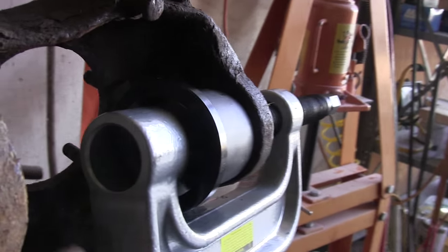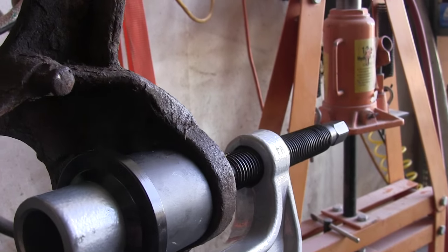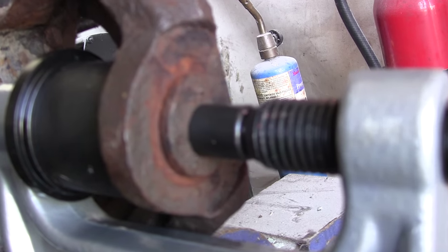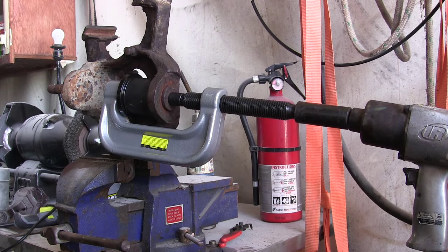Here's a little better shot of how it's installed. There's a big hole here that will allow the stud on the end of the ball joint to pass through and allow the whole thing to be pressed out. So hopefully this thing will do it. All right, here goes nothing — let's see what happens.